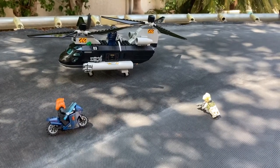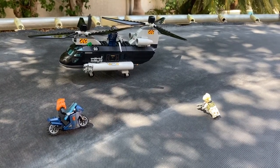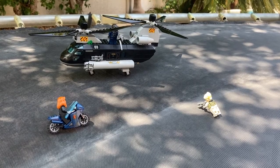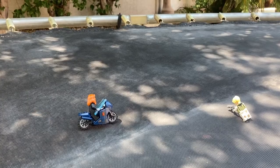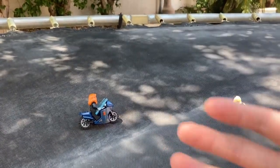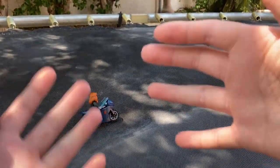Hey guys, Elite Ultra Studios here, and today I have the Black Widow Helicopter Chase review for you guys. First up, let's start with the minifigures, and I'm sorry that this camera stand is a little wobbly.